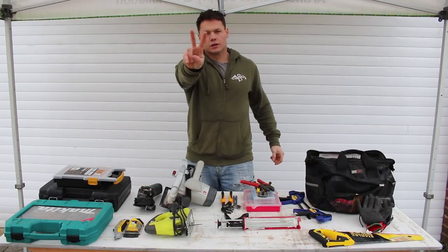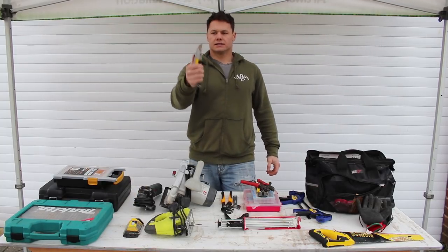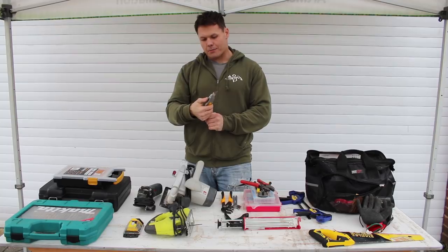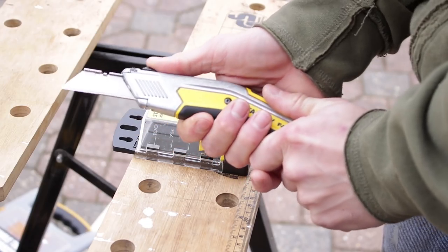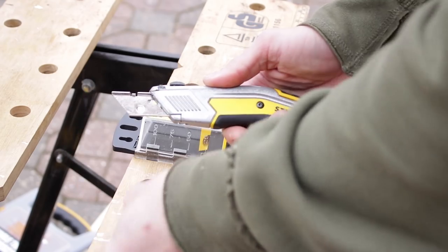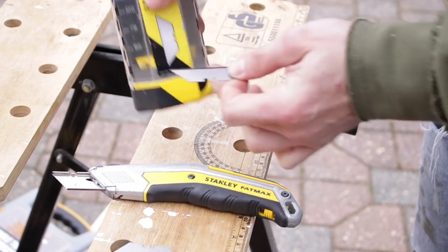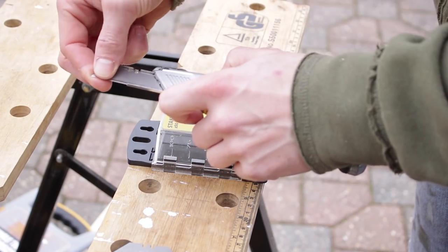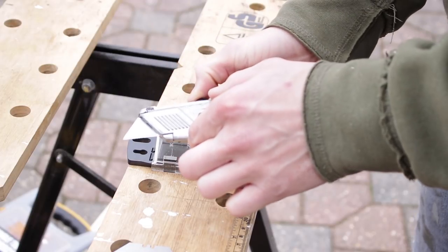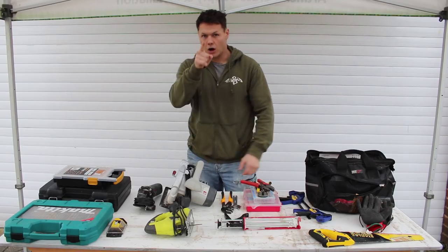Number two best tool I've used on the job is my knife. This is the Stanley Fat Max — very easy to change blades. I've used this for so much: chopping into things when I don't have snips, all the carpet lining, cutting insulation, and the foil insulation in the van as well. This is always in my pocket, always.